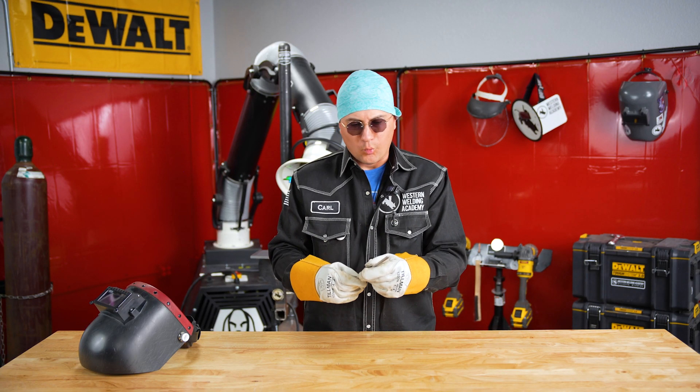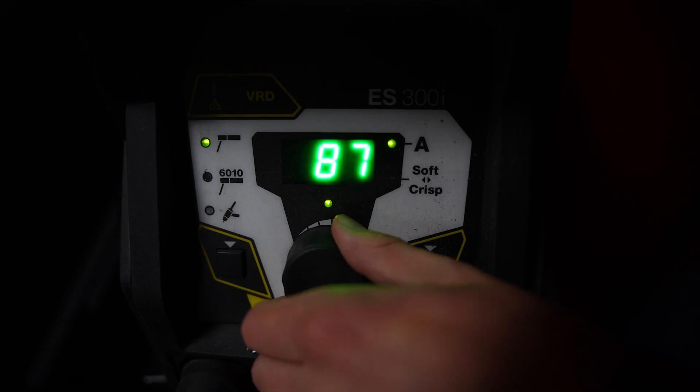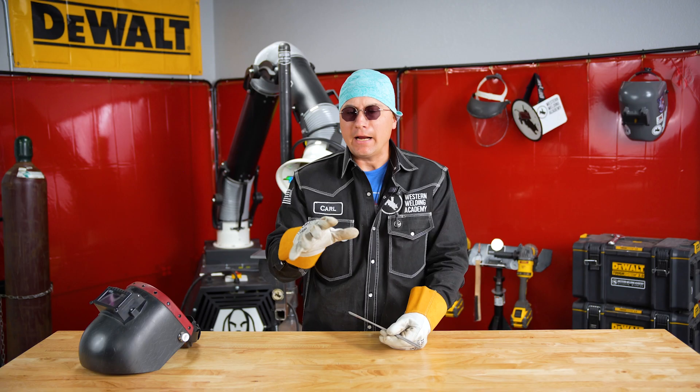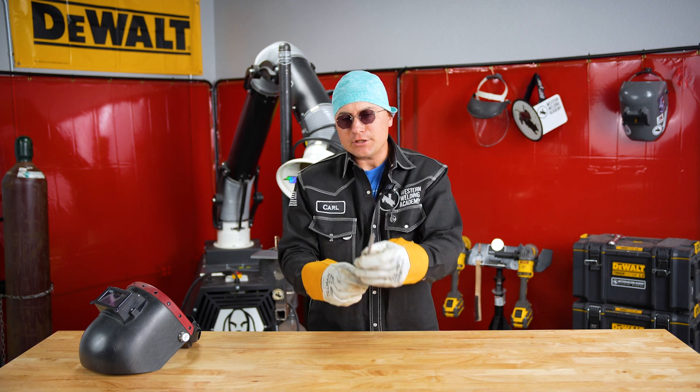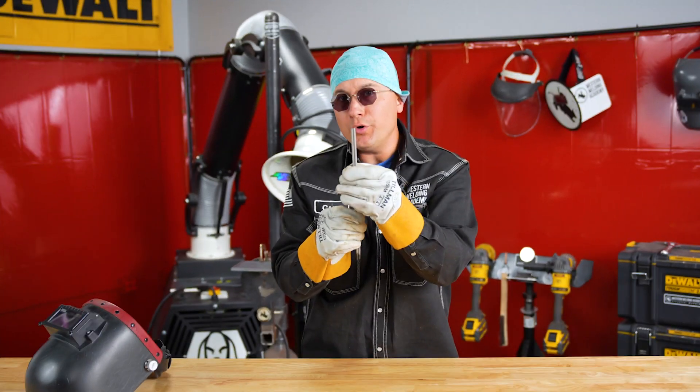Our puddle was really watery. What you need to do is dial back your amps. I like to go at least three to five amps at a time until your puddle gets to be about the width of two of your welding rods.